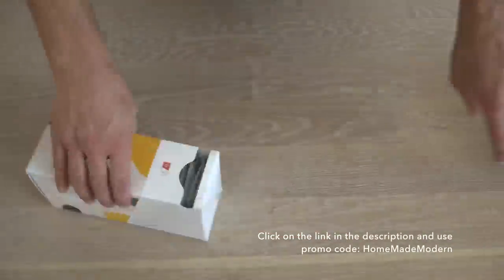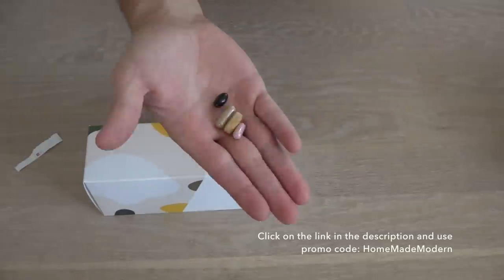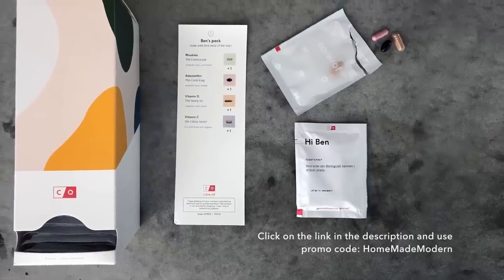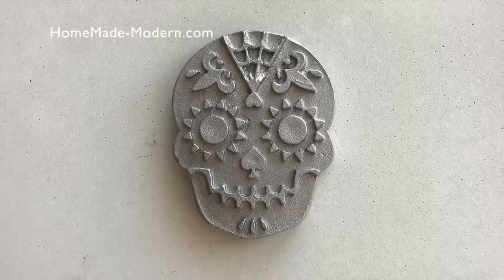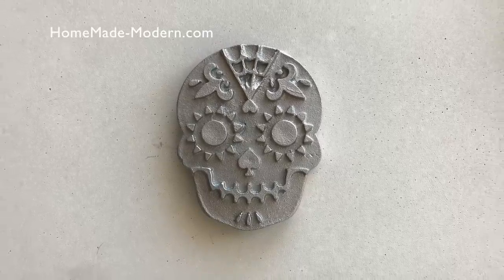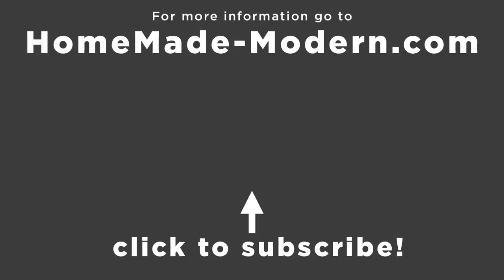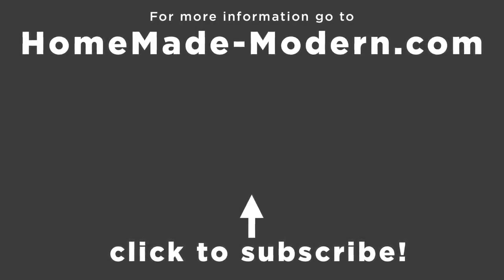If you want to try Care Of, click the link in the description box below and use the promo code 'homemade modern' to get 50% off your first month's order. For more detailed instructions, check out my website, and if you want to see what I'm working on next, follow me on Instagram, check out some of our other videos, and don't forget to subscribe. Thanks, bye!